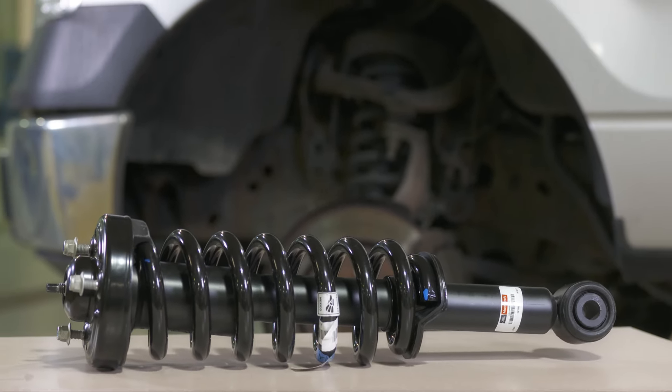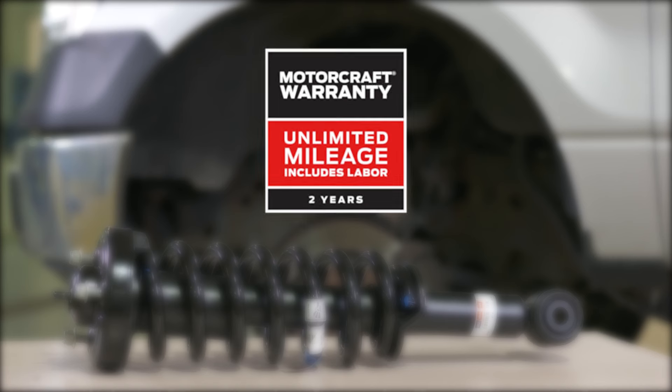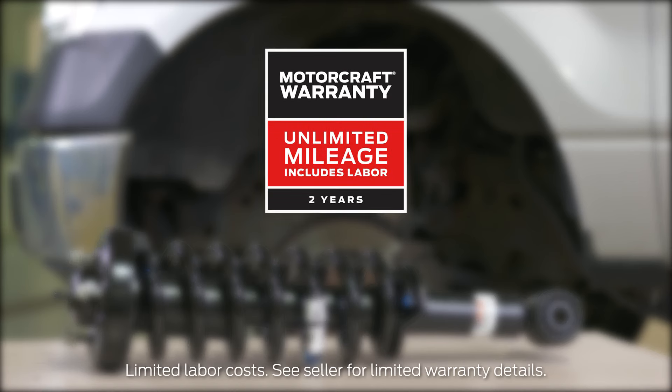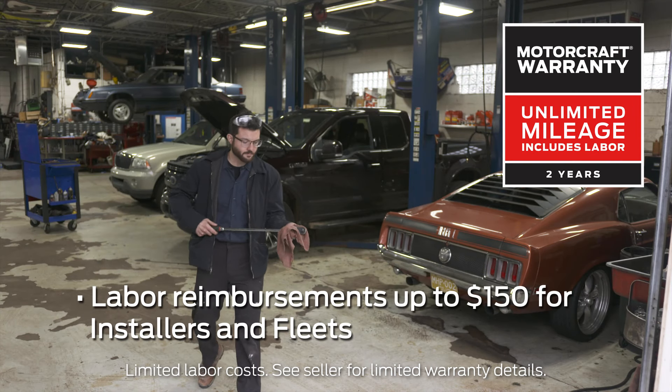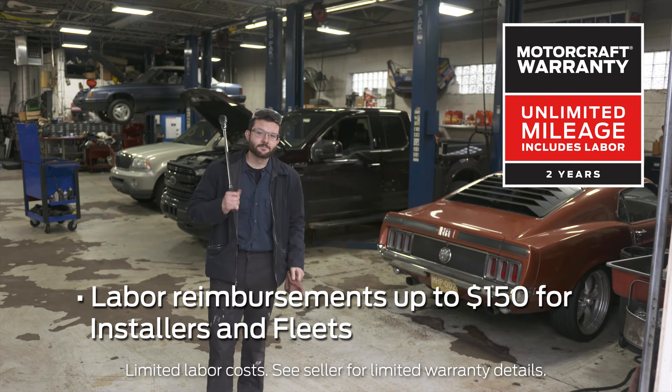Motorcraft loaded struts are covered by a 2-year unlimited mileage warranty, which gives you the peace of mind of unlimited mileage protection with no commercial exclusions. Installers and fleets can also get labor reimbursements up to $150.